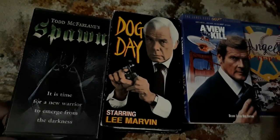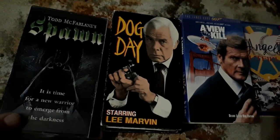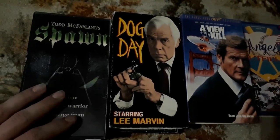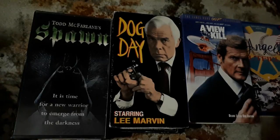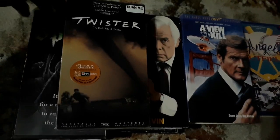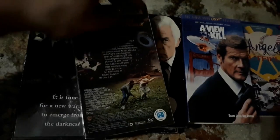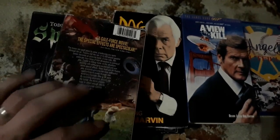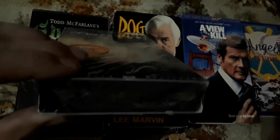Next up, we have Todd McFarlane's Spawn. You can see the cover changes as you move it, like a hologram, which I thought was really cool. I've never seen Spawn all the way through, or if I have, I'm just such a forgetful person. Last is a sealed copy of Twister. I already have Twister — actually two other copies — but when I saw a sealed copy for 25 cents, I was not passing it up. Helen Hunt is an amazing actress and this film is incredibly well done.